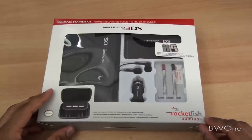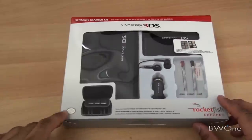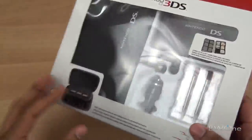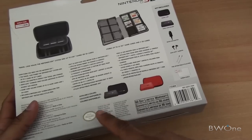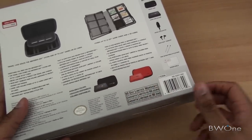The kit is actually made by Rocketfish Gaming, which is an in-house brand of Best Buy, but it's still officially licensed by Nintendo as you can see here with Nintendo's official seal. We'll do a quick unboxing and try out a few of the products. You can see on the back what's inside, and you do get the choice of either black or a red version.